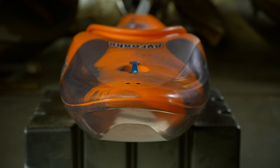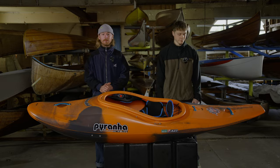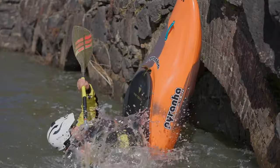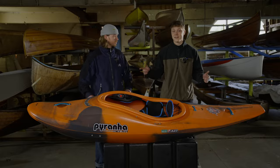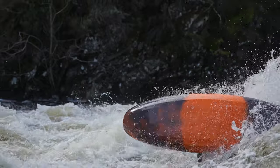Those clever recesses on that boat allow you to get it down for insane loops. Having that short, low volume tail makes it easy to get it down absolutely anywhere. And as soon as it's vertical, boy is it stable. Sitting at eight feet in length, the boat is super lightweight and easy to throw around, especially for kickflips.